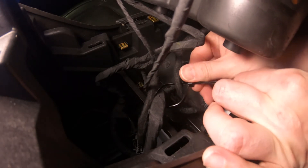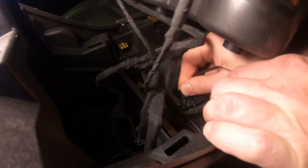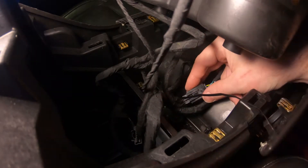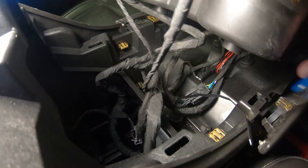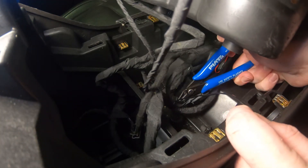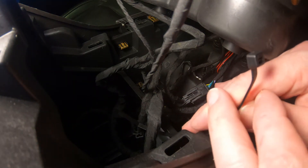Be strategic with the harness placement, otherwise the harness may interfere with the area taken up by the upper console trim plate. Trim the excess from the zip tie, then secure the Auto Stop Eliminator electronics housing.